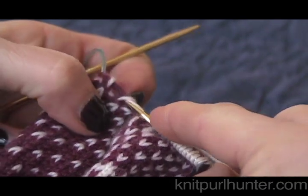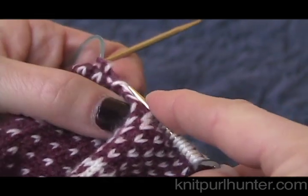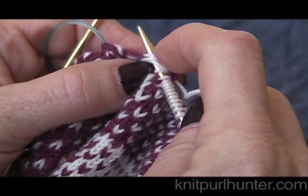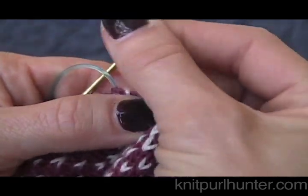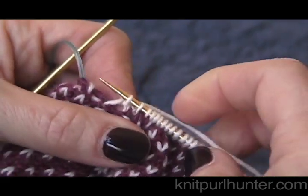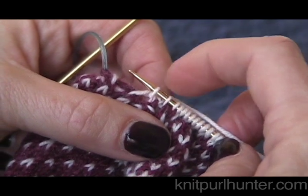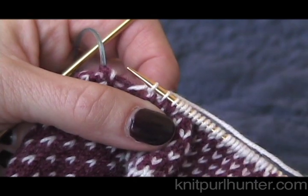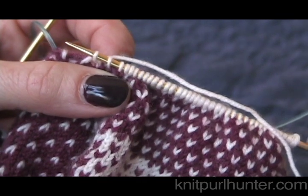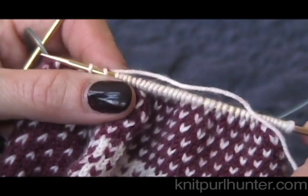This looks like maybe a good area right here, and again it doesn't really matter. You can see here are some of my strands from my knitting and that's okay. I will wrap my yarn around and draw a loop through. So now I have picked up two stitches in that area - I've got half of my stitches plus the two that I picked up, so now I am done with the lower half of the heel.